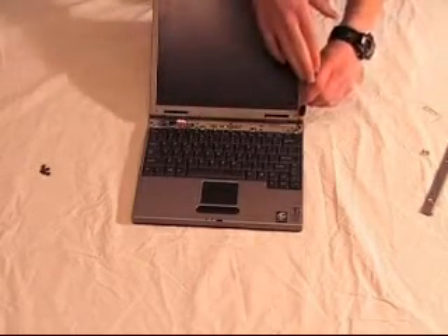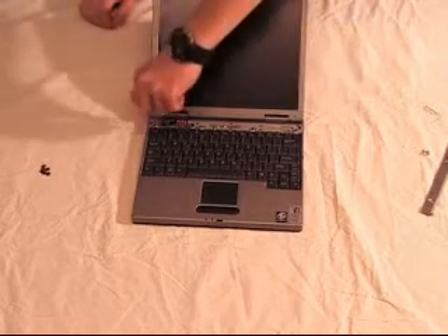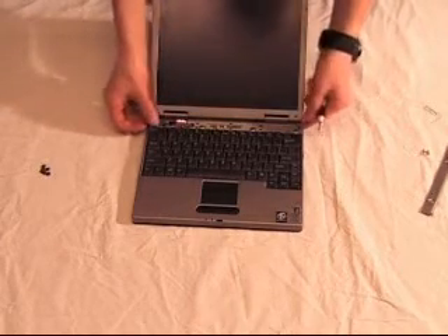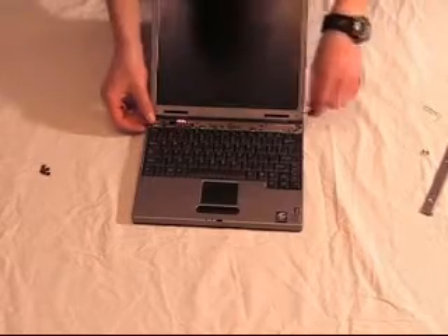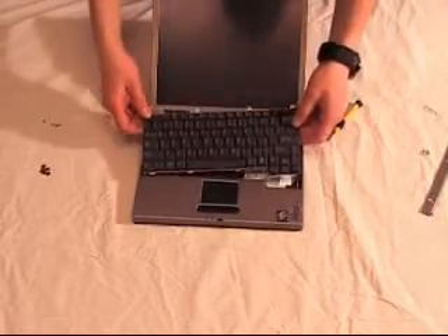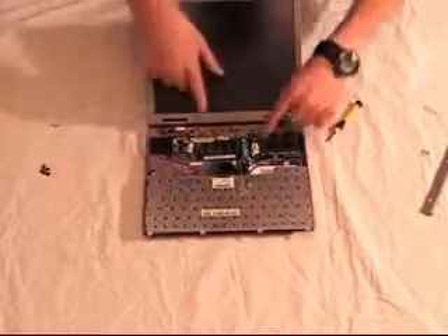Then there should be some screws holding the keyboard in that you need to remove. Once you have done this, the keyboard should gently slide out. You should not have to use much force but you may need a little bit. Once the keyboard is out, just gently lay it over on itself, being careful not to break any cables that attach it to the laptop.